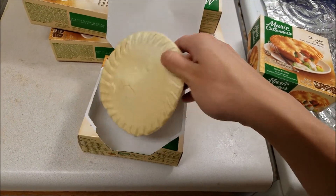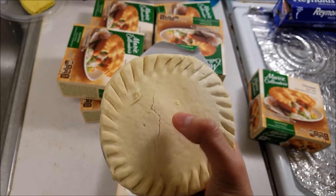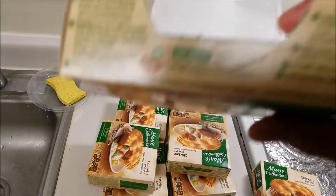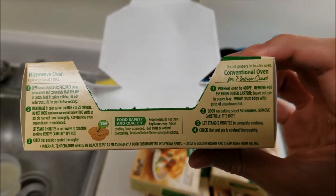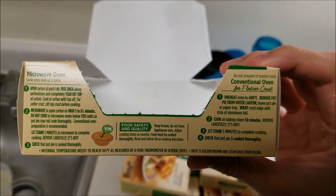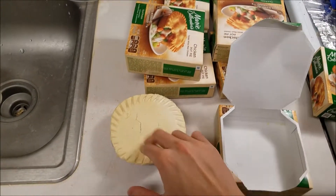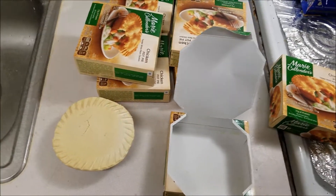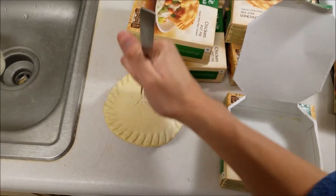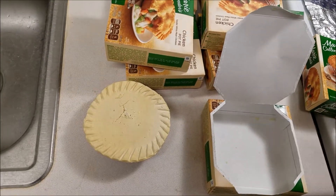Here it is — it's nice and crusty, frozen solid. There are instructions somewhere that say to slit the top crust before cooking. It's very difficult to do because it's frozen solid and I don't have a knife. I can try with this fork here. I'd be surprised that would work even with a knife, but that's okay.